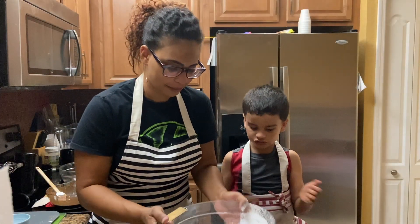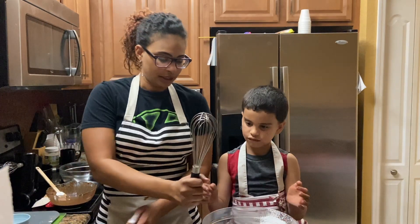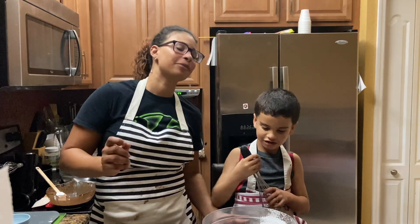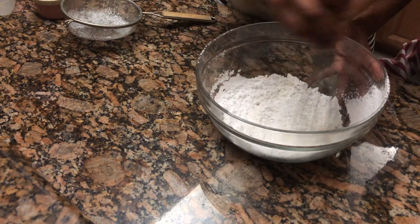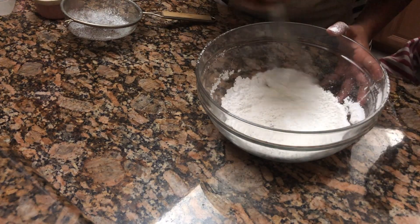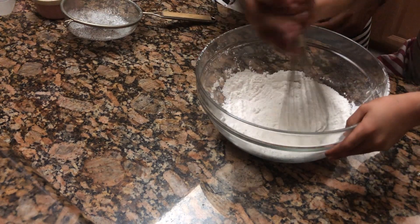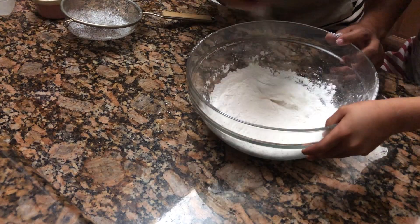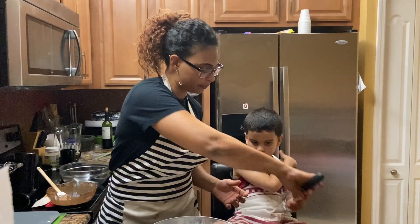Now get your whisk — it's a whisk, it took me like six episodes to get that right. Let's whisk nice and gentle. Remember, you always fold it — just mix it enough. There, that looks good.